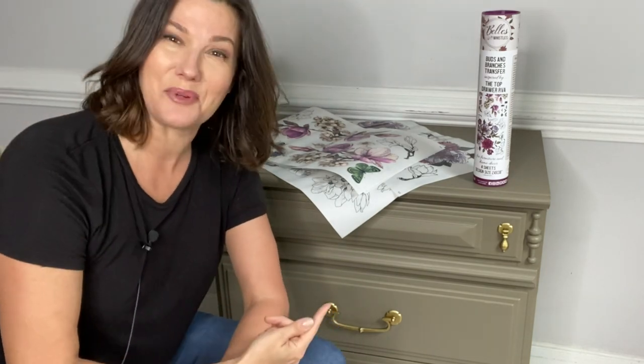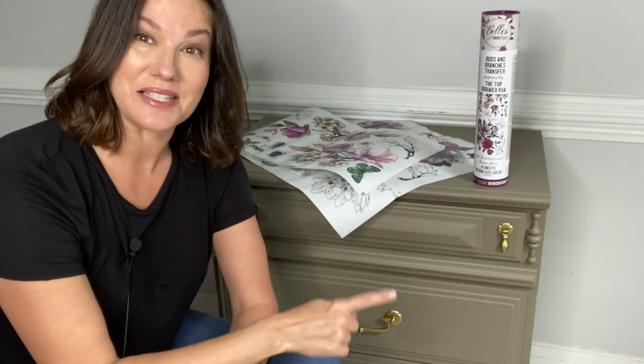So there you have it. Let's take this beautiful transfer — Buds and Branches, inspired by me, Melissa, at the Top Drawer RVA — and decorate this gorgeous Hampton Olive dresser. We're going to do it together, we're going to have a lot of fun, and I'm going to show you how my transfer is going to make your piece go from boring to fabulous.